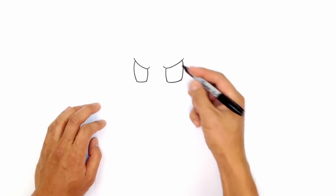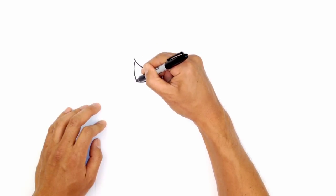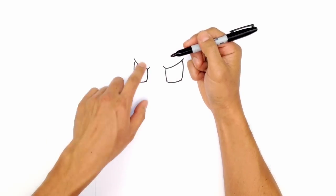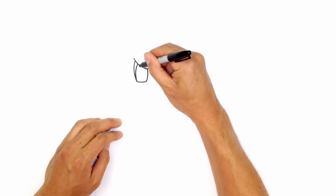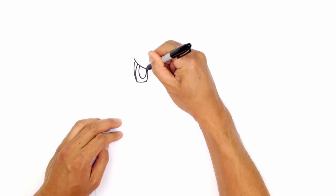Let's go ahead and draw in the iris and pupil. On the outside here on the left side, we're going to step in, curve and connect to the bottom of the eye. Now let's draw in the iris — we're going to draw a big oval, starting from the top, come down and then tuck this in underneath the eyelid.